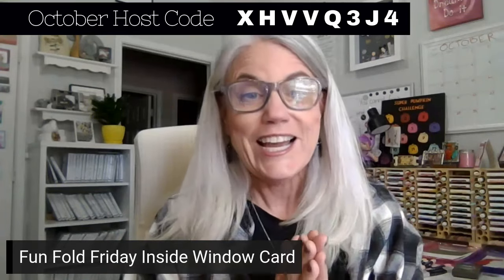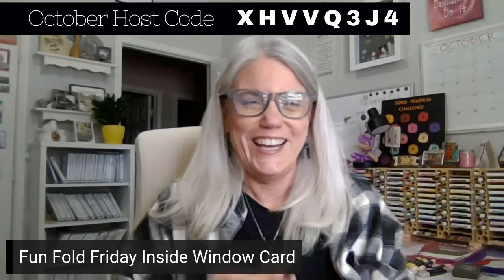Happy Funfold Friday, everyone. I am coming to you pre-recorded this week — I am away for the weekend, but I still want to share a Funfold Friday with you. I did not know what to call this one. Basically, when you open the card, there's a window on the inside. Usually the windows are on the outside of a card, but this time the window's on the inside. So I'm calling it, very cleverly, the Inside Window Card. My name is Christina Reese, and this is my channel, Creating with Christina.